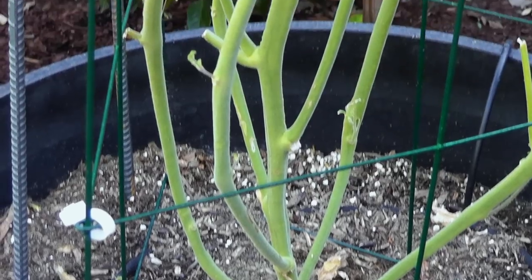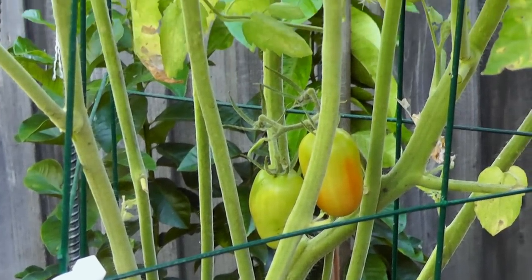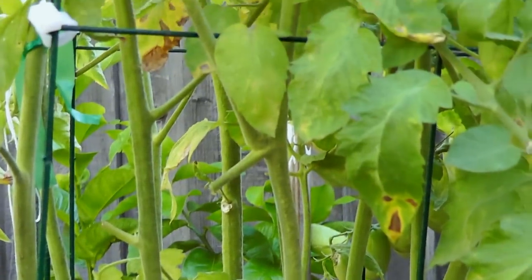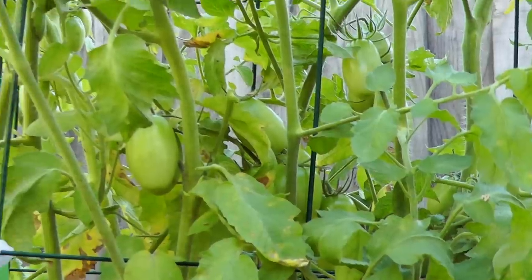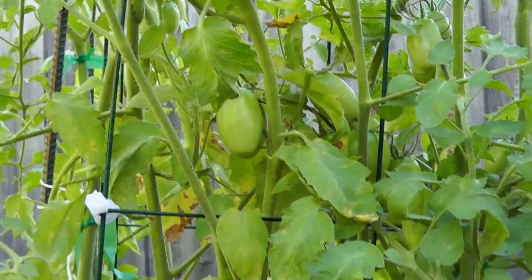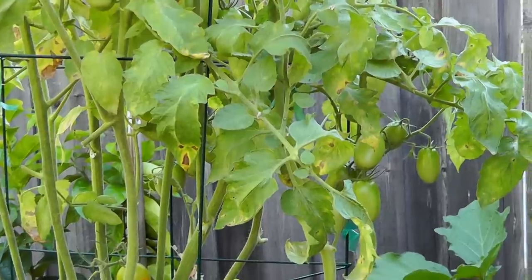We have waited patiently for 80 days, and you can see that tomato that just fell down — that was a ripe tomato. The other fruits have also started ripening, so 80 days is the time when you can start harvesting your Juliet tomatoes.